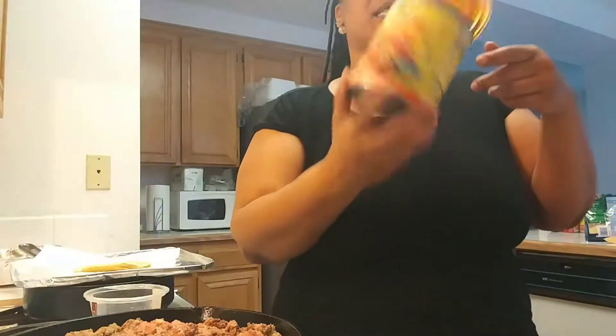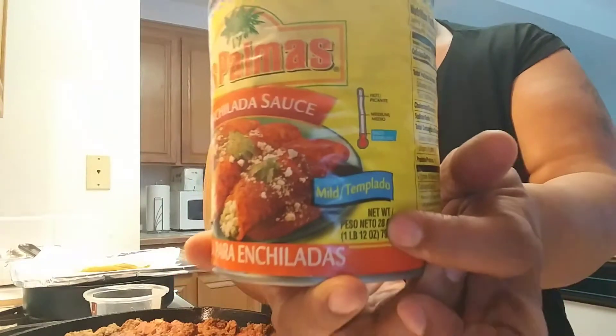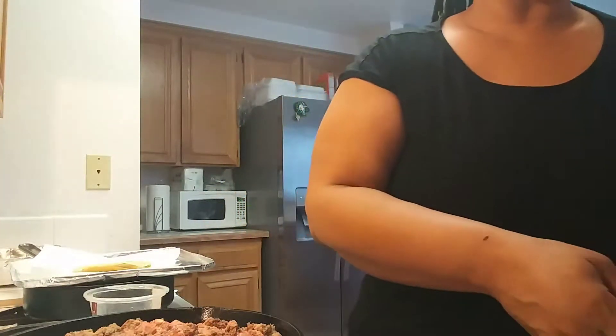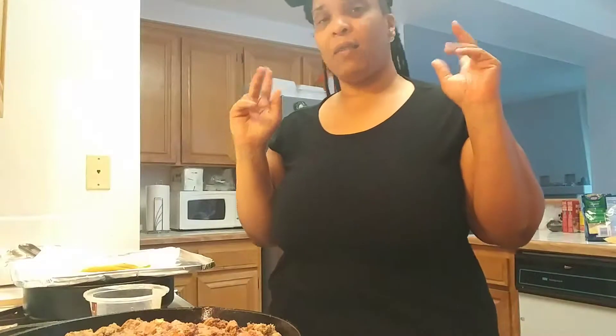This is the enchilada sauce that we will be using, and this is mild. They do have different heat levels — I think they have a regular and a hot. I got the mild. This is a red sauce, and I have that here in the bowl. Okay, everything is laid out. Let's get started.